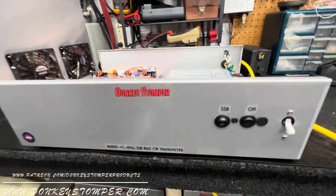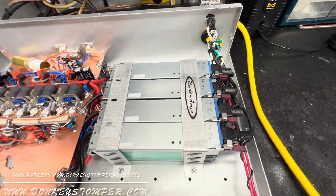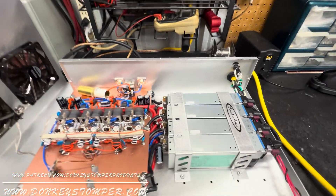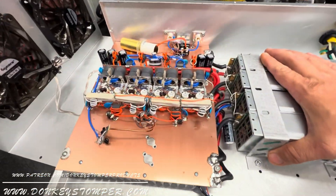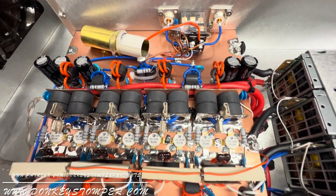All right guys, we've got an 8 pill 800 high drive base box. It's got the beer bracket, four 1400 power supplies in it. The build is sideband bias.